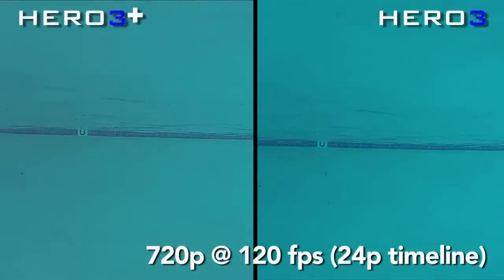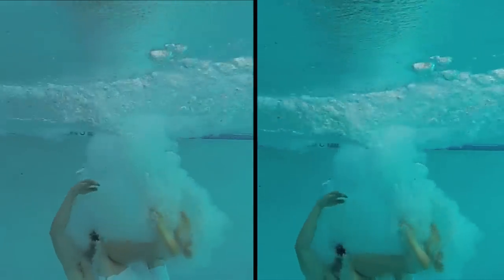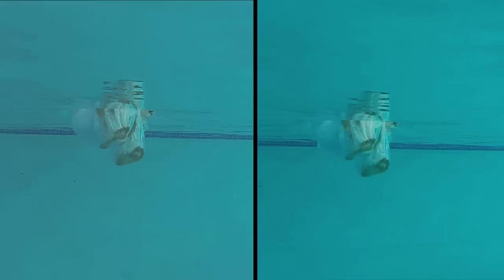Same underwater setup, 720p at 120 frames per second in a 24p timeline. The image is about the same, it's a little more crisp on the Hero 3 Plus than the Hero 3. Pausing as my feet go into the water, you see a little more definition on the bubbles on the left side than on the right. 720p is not as noticeable a difference as the 1080.